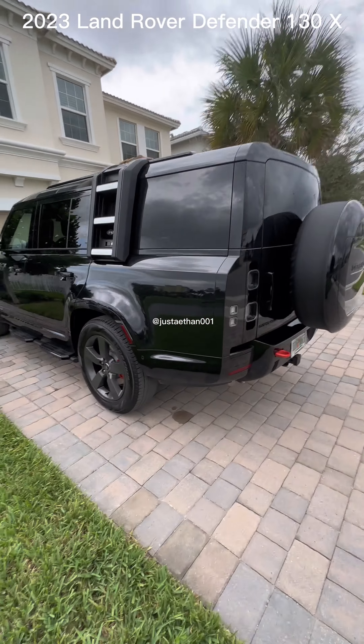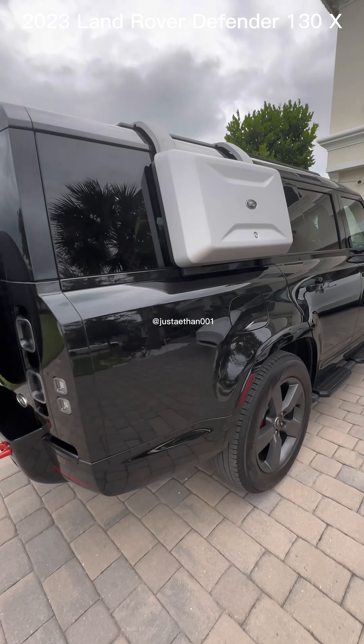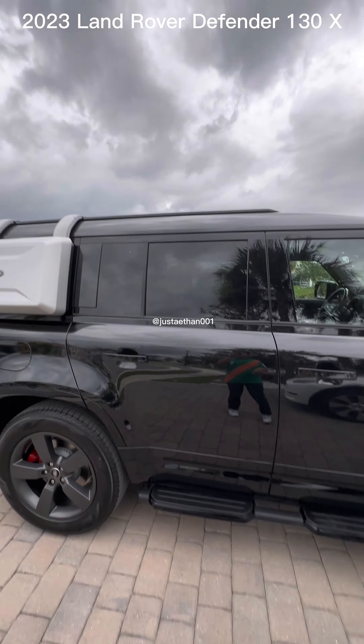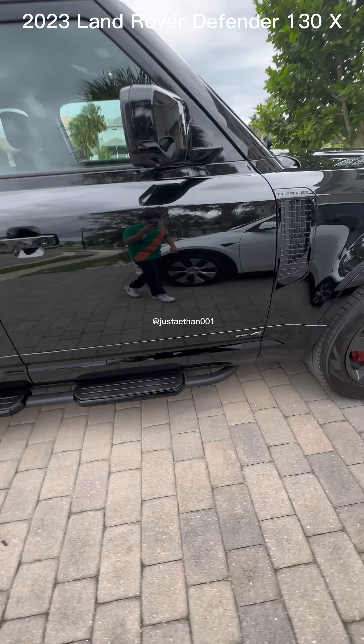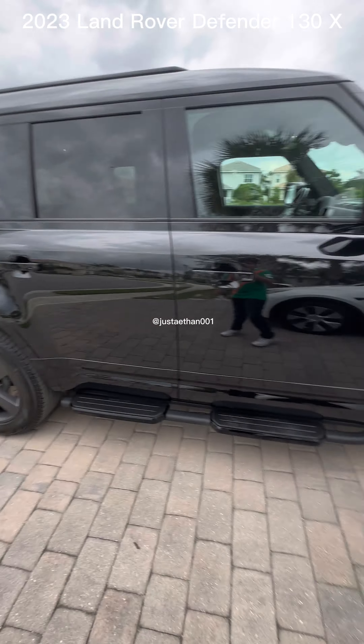Please like, follow, and share if you want to see more content like this about the vehicle and its upgrades. Also about the upgrades — the roof. There was no roof rack. They don't have the roof racks yet because this vehicle is so new.